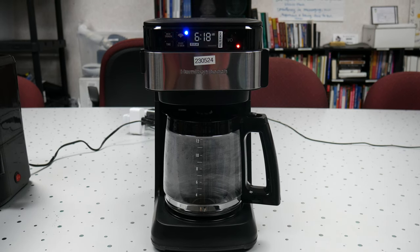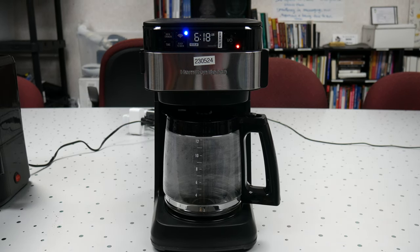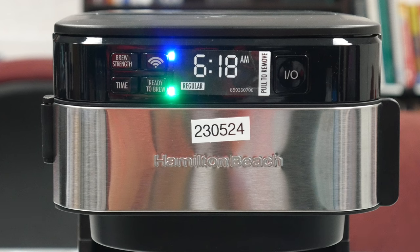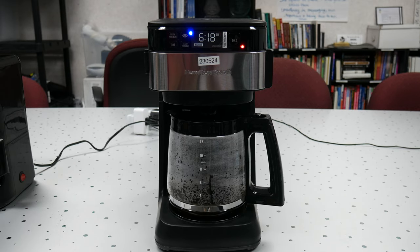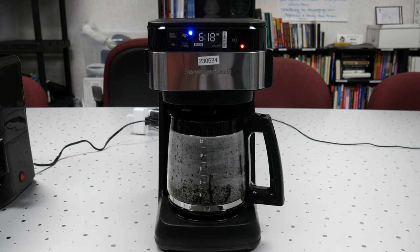The first coffee maker we're going to talk about is the Hamilton Beach smart coffee maker. This works directly with Alexa. If you have an Alexa device, you can pair it and then say 'Alexa, turn on the coffee maker' — and there we can see that the coffee starts brewing. You can also change the brew strength using your voice. For example, 'Alexa, set the brew strength to bold.' So you can have bold or regular coffee using the Hamilton Beach.